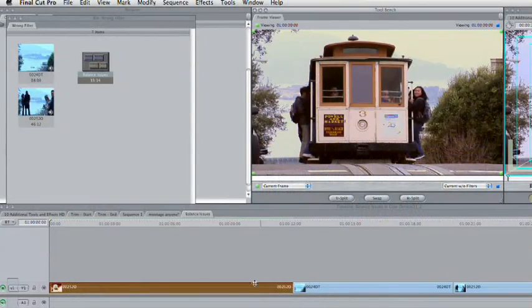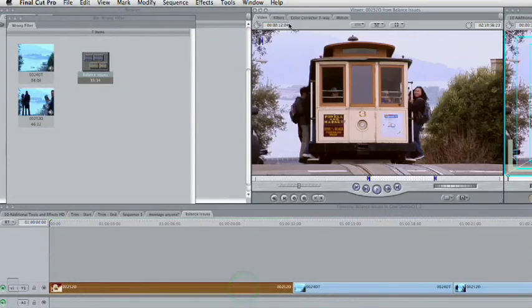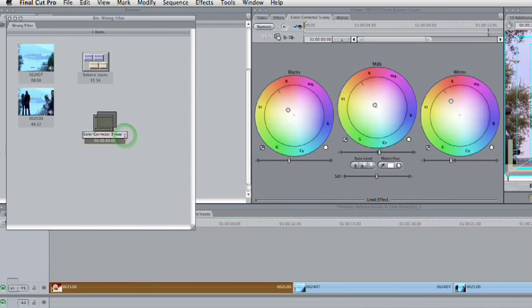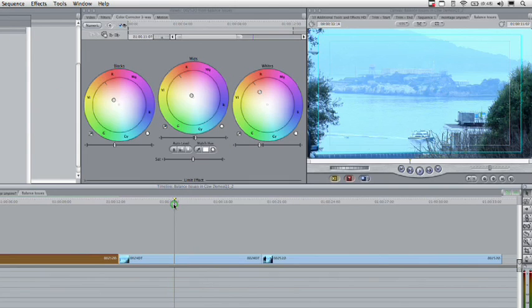Now that we've fixed that, let's store this so we can reuse it on other shots. I'll double-click to load the shot, go to the Color Corrector 3-Way, and drag it down to the bin. We'll name this 'Three-Way Blue Balance.' What we've done is stored the effect for reuse. When I come across another scene with the same sort of problems, I can just drag that and reuse it, and the shot is fixed.